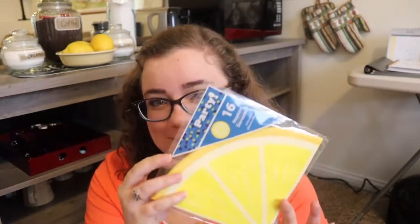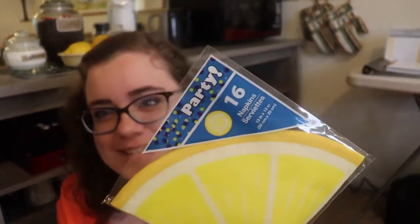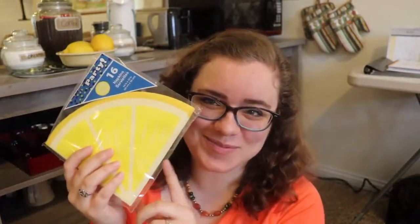I went to Dollar Tree the other day looking for their faux lemons but couldn't find them. However, I did find these most adorable lemon napkins — there are only 16 in here, but I thought they'd be a super cute and fun addition to our Airbnb since my color theme down here is mainly yellow and gray, so these will be fun to put in with my napkins.